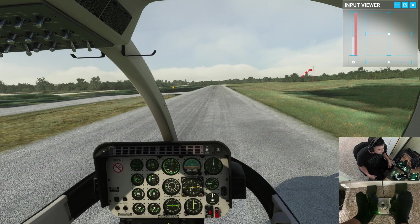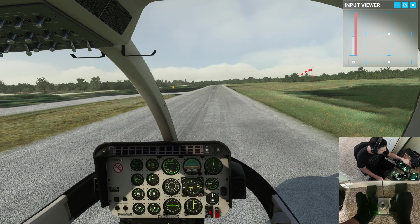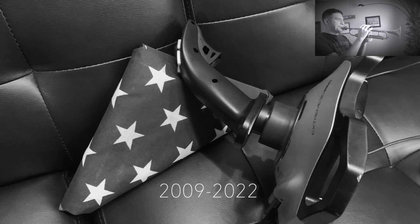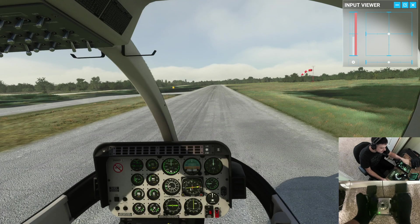What's up everybody, Snack Pack back with you for Helichoppers 101 Lesson 3, and today is all about trim. You may notice something a little different — I've got a new joystick setup here. Thrustmaster sent me their HOTAS Warthog and a couple other toys to play with, so thank you very much Thrustmaster. This is really gonna help us out today because our lesson's all about trim.